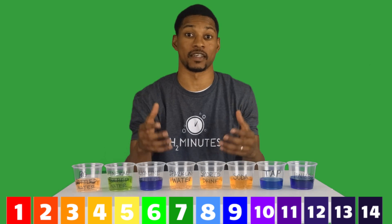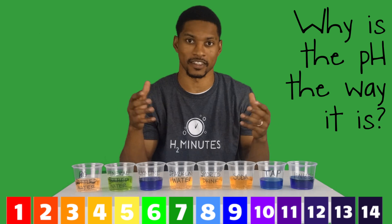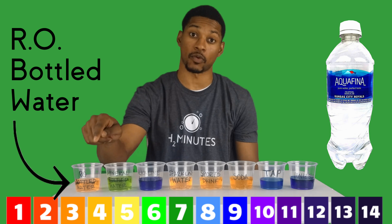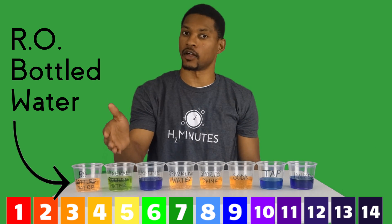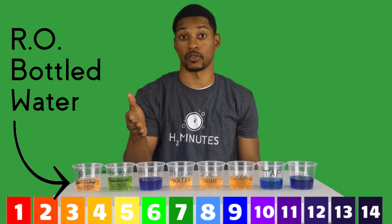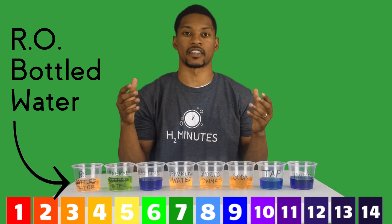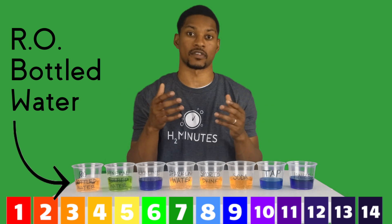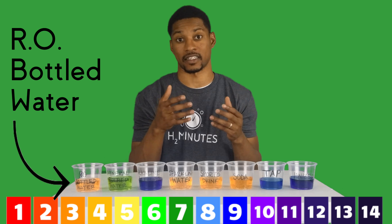Now when testing pH you should always ask the question: why is the pH of this liquid the way it is? The bottled water I used in this cup is Aquafina and it tested out acidic. The reason this and many other bottled waters are mildly acidic is because they are reverse osmosis, meaning that a vast majority of the minerals have been taken out of the water. When water is exposed to air, carbon dioxide from the air will dissolve into the water forming carbonic acid, which makes it slightly acidic.